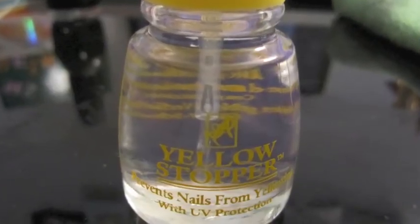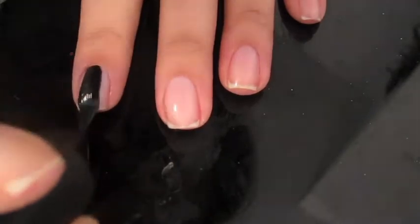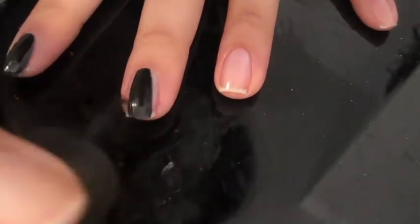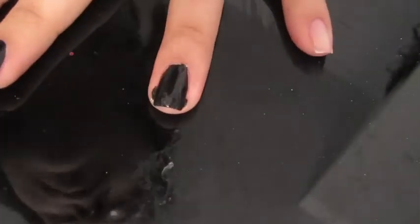I started out with a base coat and then painted all of my nails black. Just so everyone knows, I am not perfect at painting my nails by any means. When I do mess up on painting any specific nail, I take an orange stick and clean up the cuticles.